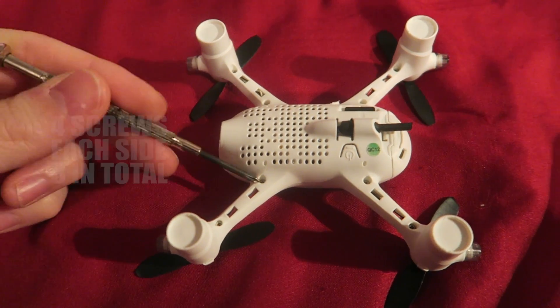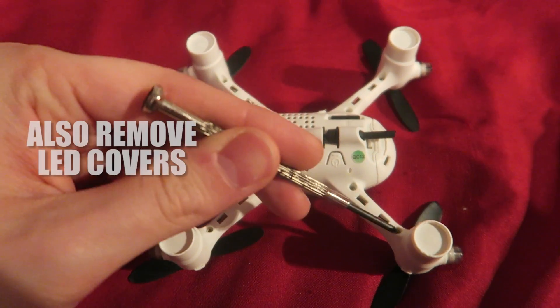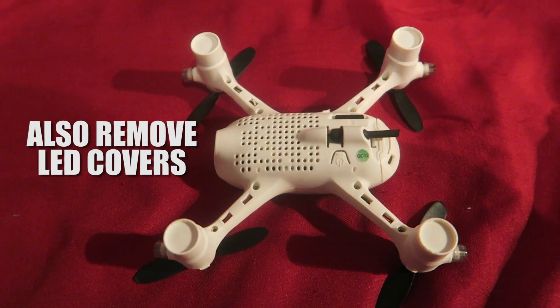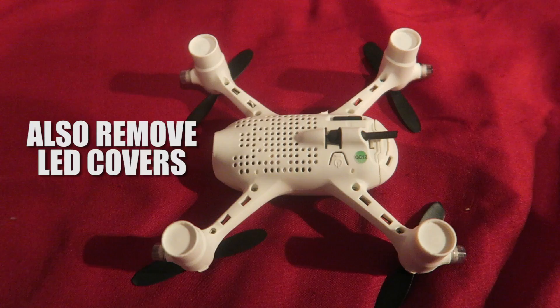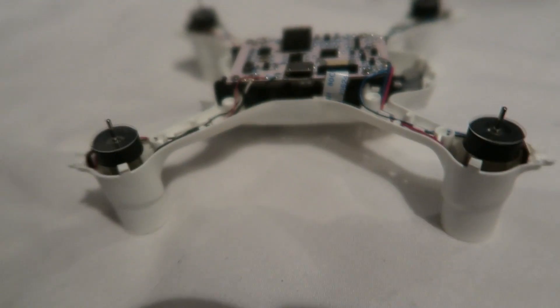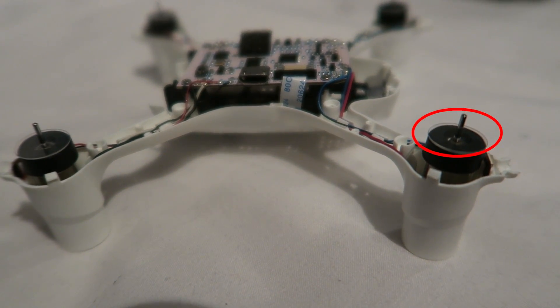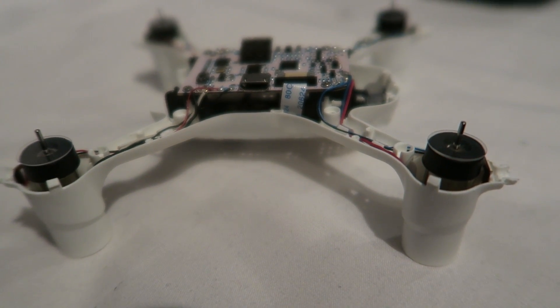The quadcopter is fixed with 4 screws on the frame, opposed to just 2 screws on the previous model. In a bad crash the previous model would come apart, so I can see why they have done this. With the props off and screws out we can lift the lid. Be careful — there are extremely fine plastic washers that can easily get lost; they are like contact lenses.